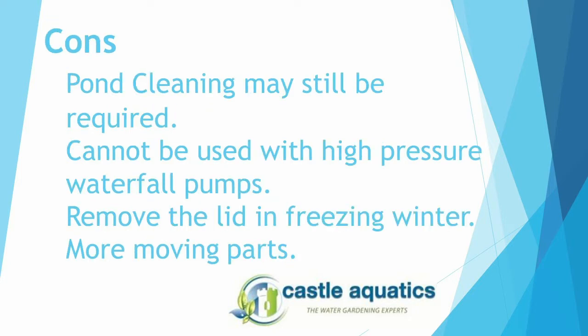As for some of the not-so-good features: you might find that you still need to do a pond cleaning once a year. Also, it cannot be used with high pressure pumps. For those who live in very cold areas, you will need to winterize this filter by removing the lid in the winter. Lastly, there are a few more moving parts than other filtration systems.